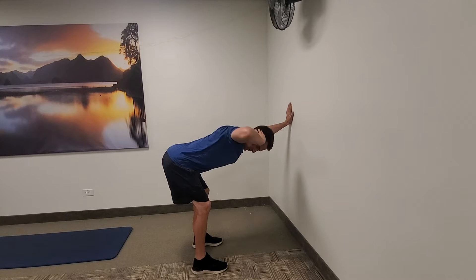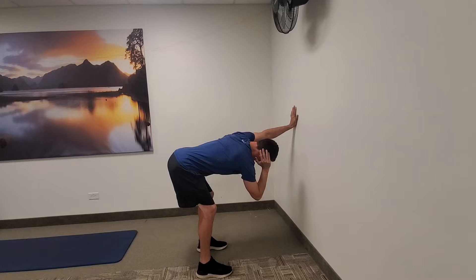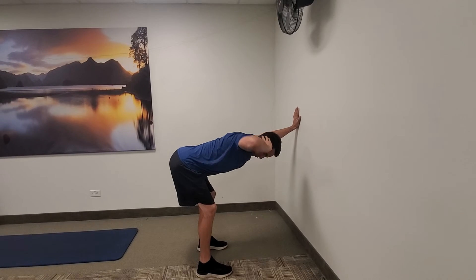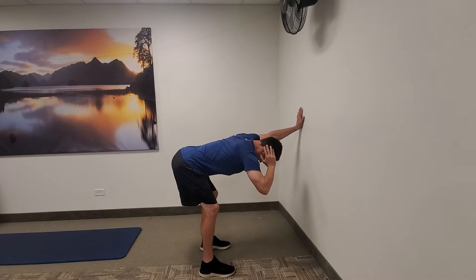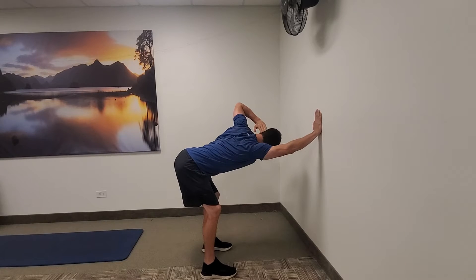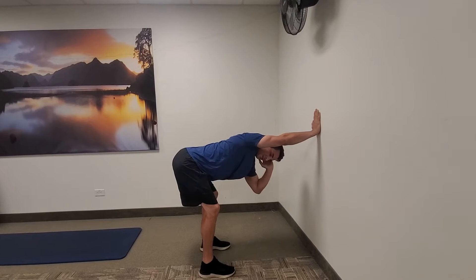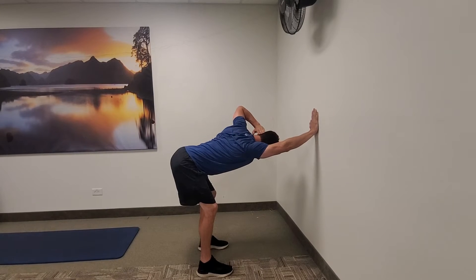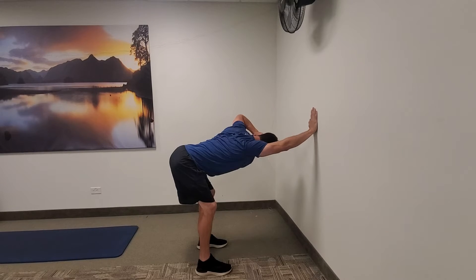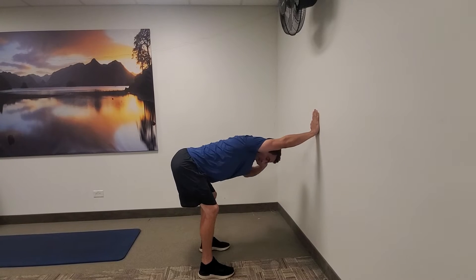I'm going to try to get as much rotation through that mid to upper back as possible, holding just for a second or two and going in and out of this, aiming for about 10 on each side. Once you get 10 on one side, you're going to switch — 10 on the other. Take a big inhale at the bottom, exhale as you come up, and your belly stays tight the whole time.